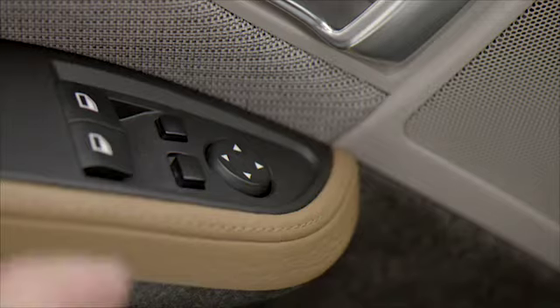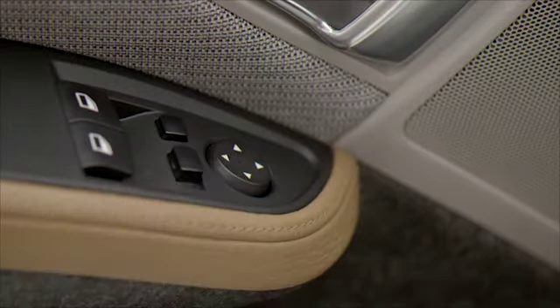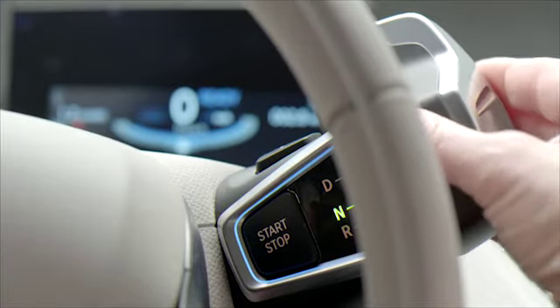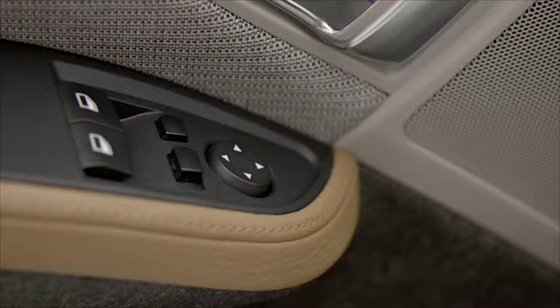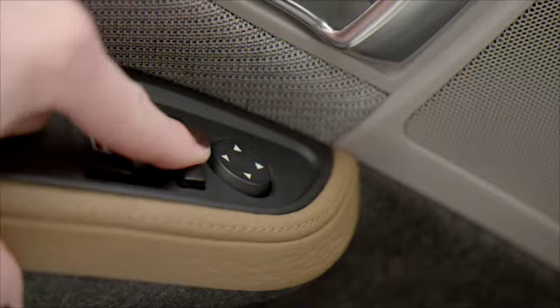To activate this feature, slide the mirror select switch to the driver's side and shift the transmission into reverse. To deactivate this feature, slide the select switch to the passenger side.